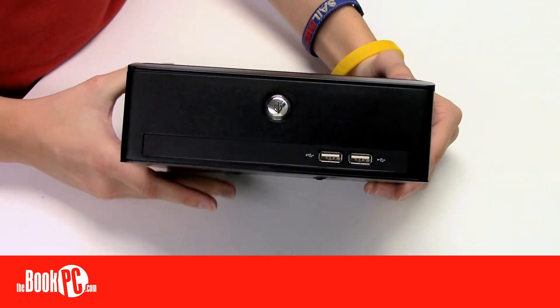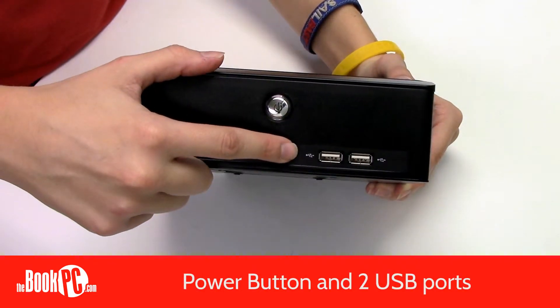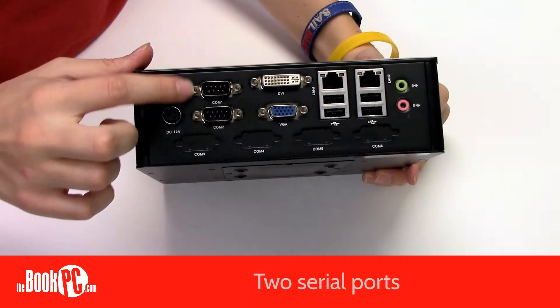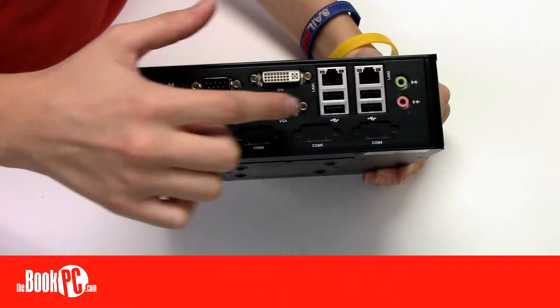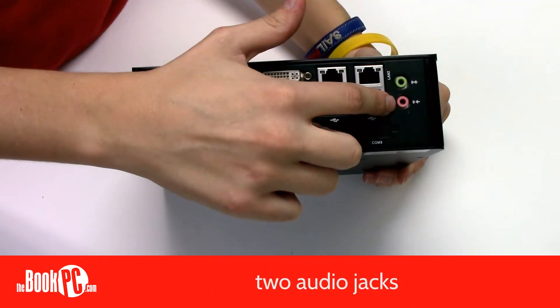In the front, the BIS-6636 has a power button and two USB ports. In the back, you have two serial ports, a DVI port, a VGA port, two NICs, four USB ports, and two audio jacks.